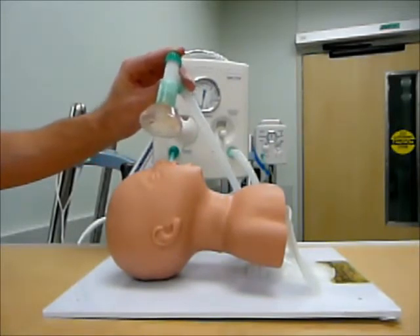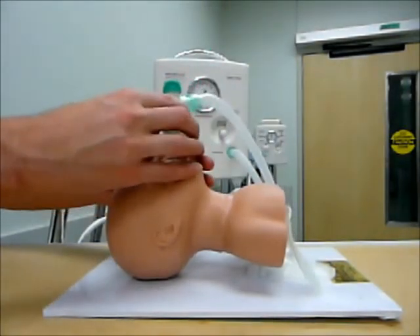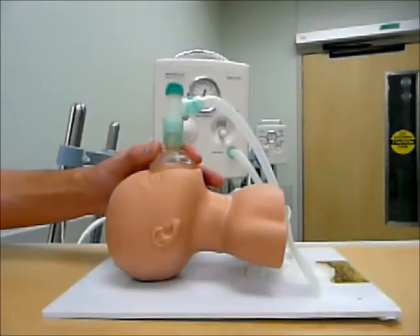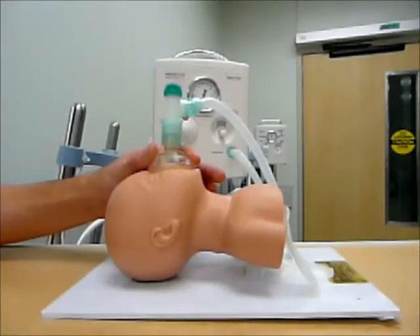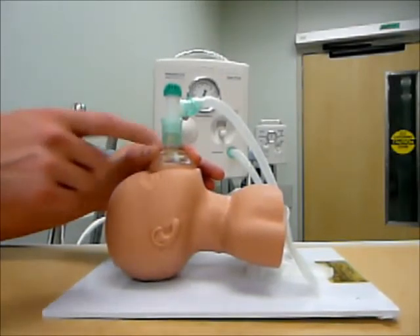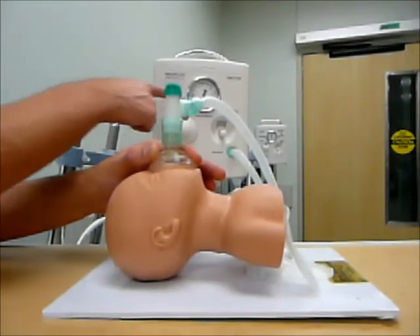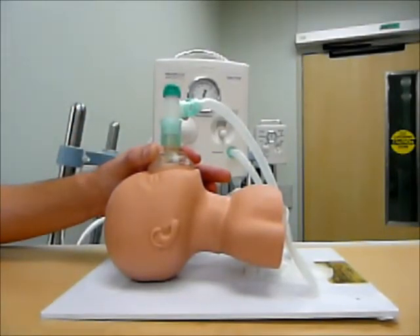The next thing I can do is provide CPAP. To provide CPAP what I want to do is get a nice good seal on my patient with my mask, but I don't actually want to be occluding the cap at the top — doing that will actually provide ventilation and will end up going up to a peak inspiratory pressure, and I don't want to do that. I just want to provide straight CPAP: a nice good seal with my patient and not occluding my cap. And you can see here on my pressure manometer I have a nice PEEP of 5 centimeters of water.